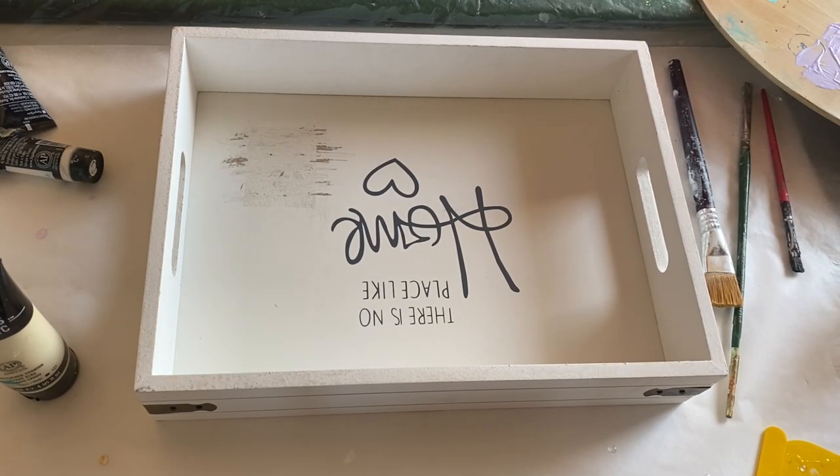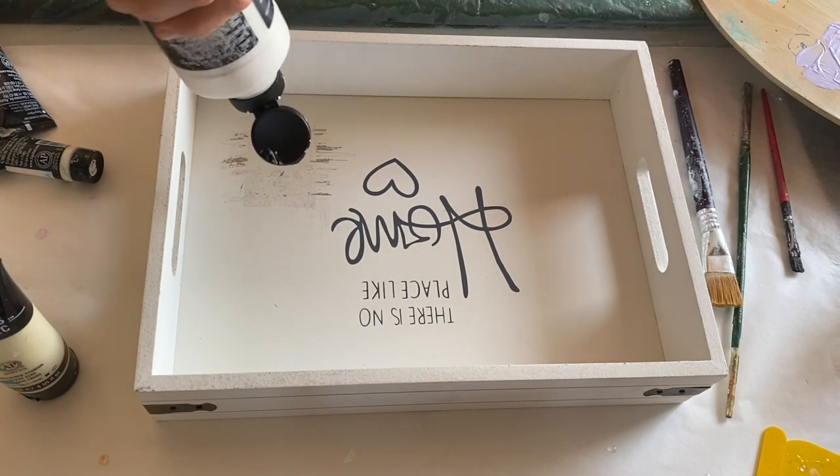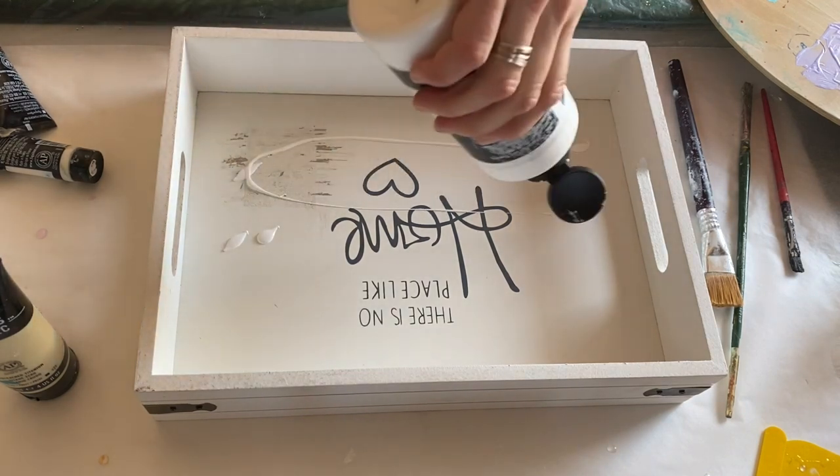Hi everyone, I'm Nadia and in today's video my mom is making a beautiful resin beach tray.